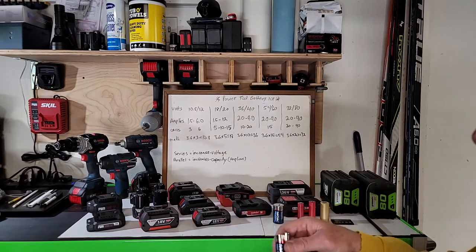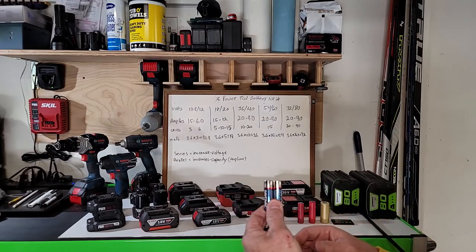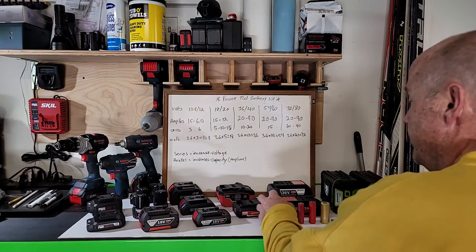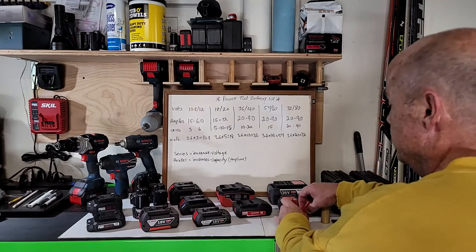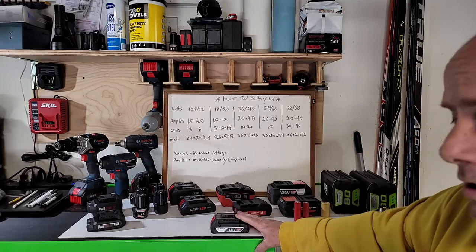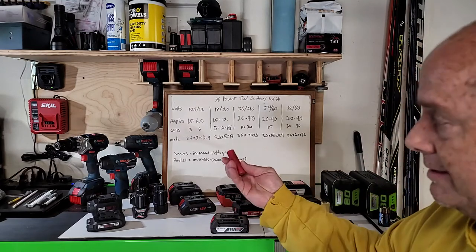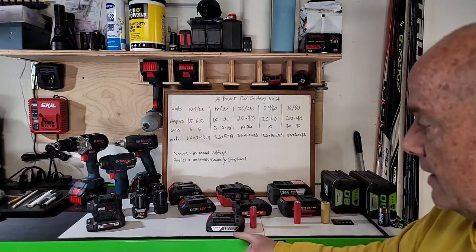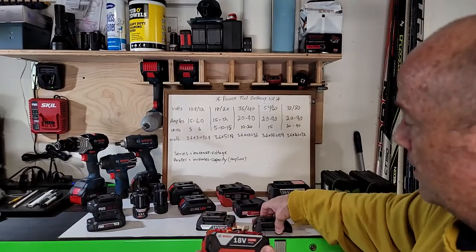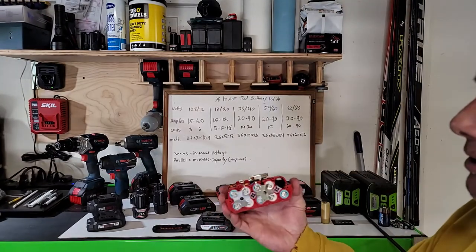If you put them in parallel — negative to negative, positive to positive — it's still only 1.5 volts, but you've doubled the gas tank: more capacity, same voltage. Power tool battery packs do the same thing. Here's a Bosch two amp-hour battery with five 18650 cells in it. That's the slim pack. This is the fat pack — twice the size — and we'll pull it apart for demonstration purposes only. Don't try this at home — it's high power and you could shock yourself.